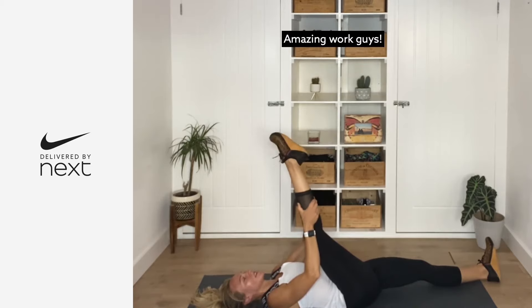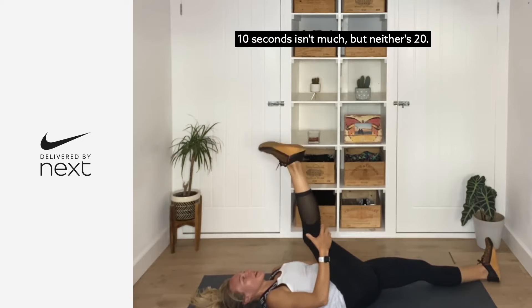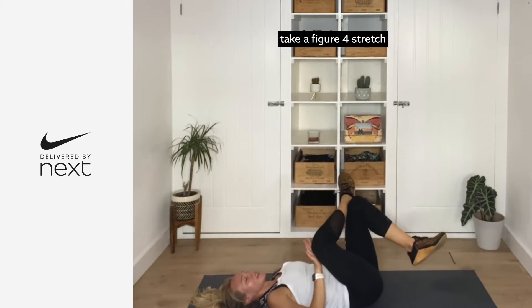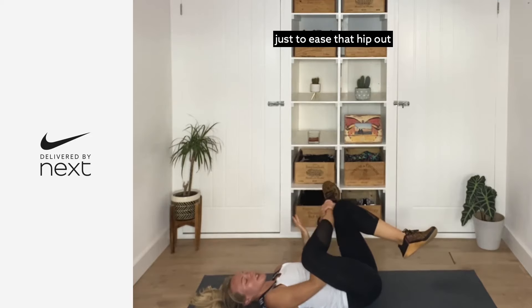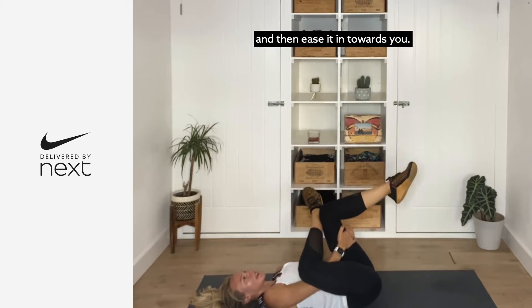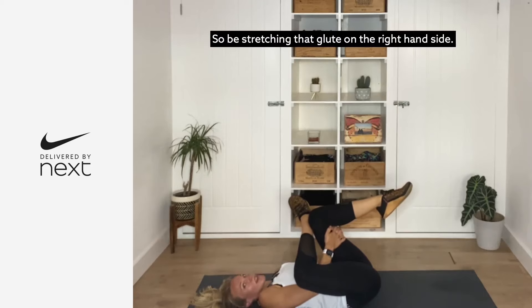Amazing work guys. Really nice — just take that ankle over the opposite thigh into a figure-four stretch, putting a little bit of pressure on that top leg just to ease that hip out. Thread your hands through, grab that bottom leg, and ease it in towards you. You should be getting that nice stretch in the glute on that right-hand side.